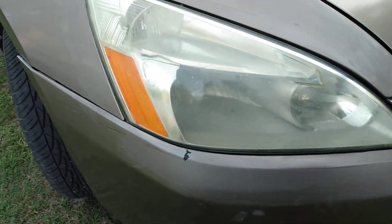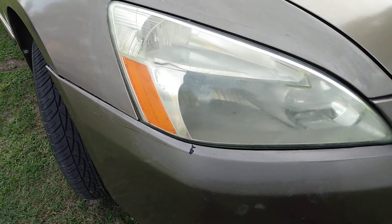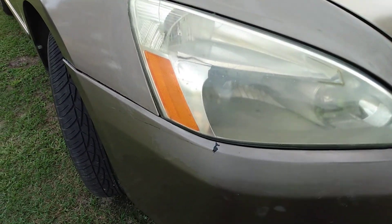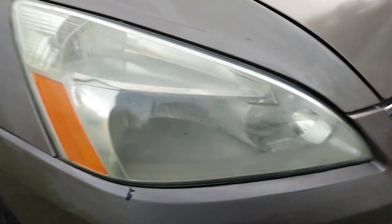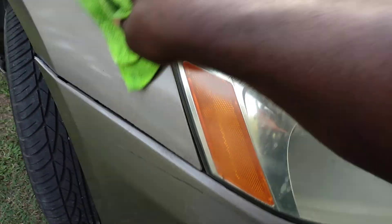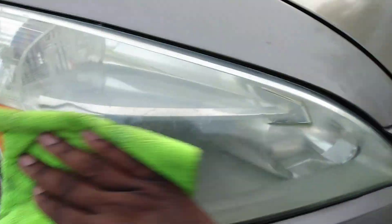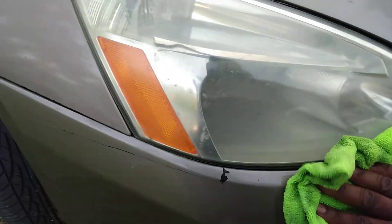It looks like they're clearing up. You can see some of the crap coming off the lights. So I'm going to flip the rag to a clean side and buff it right back off. You don't want this stuff to sit, so go ahead and buff it — once you work it, take it off. There's like compounds in it, so you want to get it off as quick as possible.